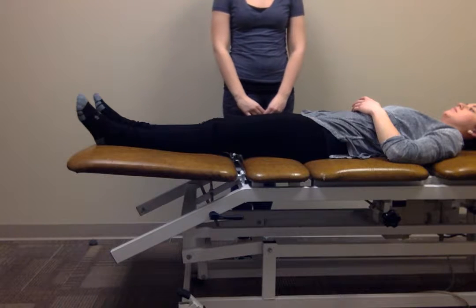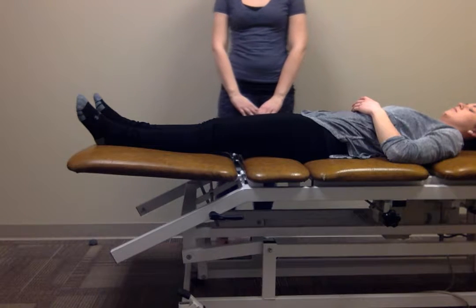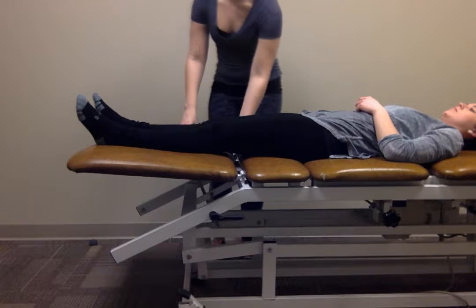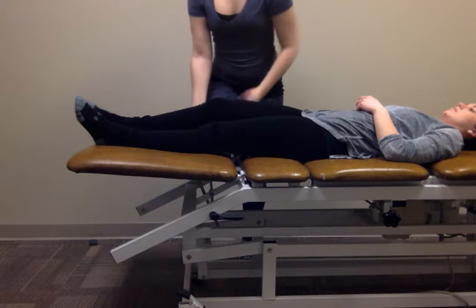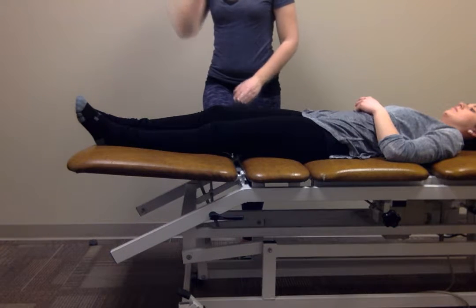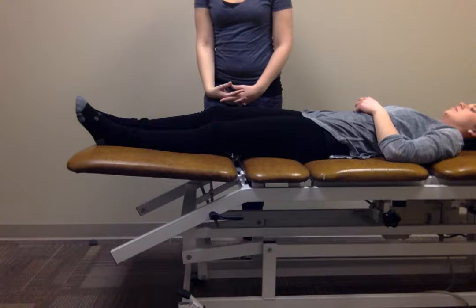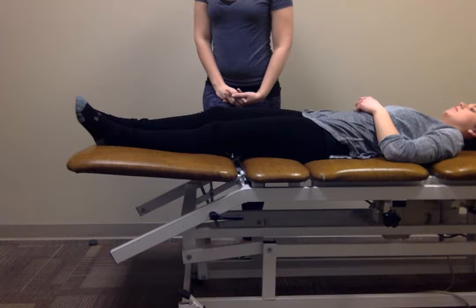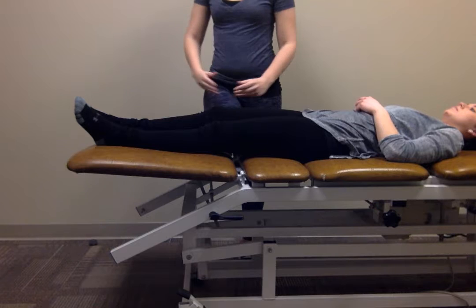I'm going to be demonstrating cephalocaudal glides of the patella. My patient lies supine and I'm going to take her up into about 15 degrees of knee flexion. This technique is indicated for patellofemoral syndrome, decreased range of motion, increased pain, or if the patient was immobilized for a period of time.